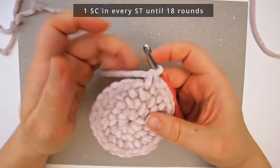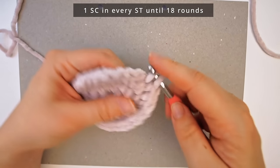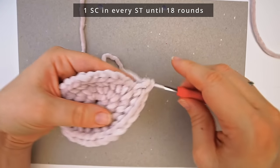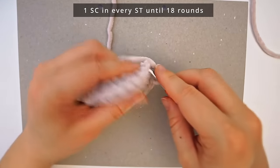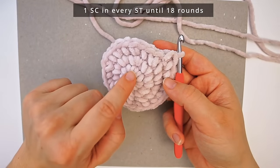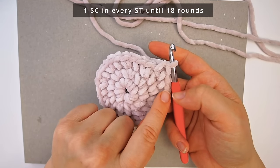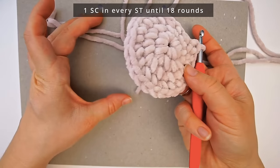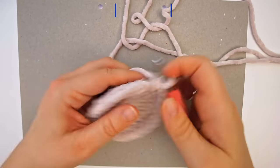When you have 27 stitches, you now have the foot of the slipper. Now you just do one single crochet in every stitch, continuing to work in rounds. You continue until you have 18 rounds, counting the current one as your first. Count up to 18 and you will begin working up the foot.